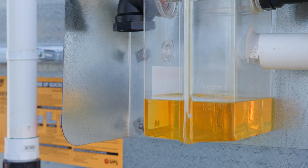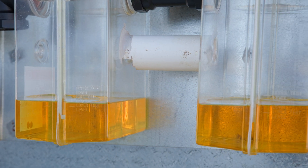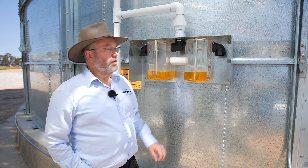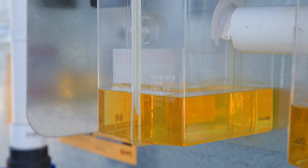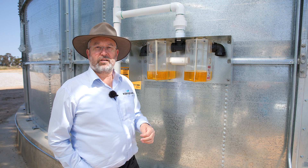The relief valve will only protect the silo if it is filled with the correct oil to the appropriate level and that oil is free of contamination. The relief valves we can see here today are filled to the appropriate level with new clear oil. We need to monitor the oil level to make sure it doesn't become contaminated and thick, because then it won't protect the silo and we could see the silo be damaged.